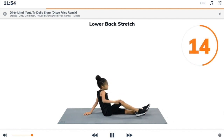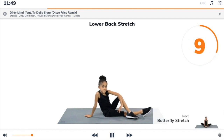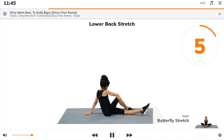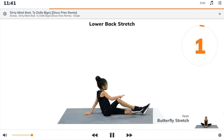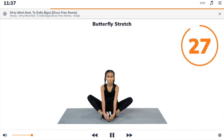Next exercise: butterfly stretch. 3, 2, 1, butterfly stretch. Begin. Sit up on the floor with your feet together and your knees bent out to the sides.